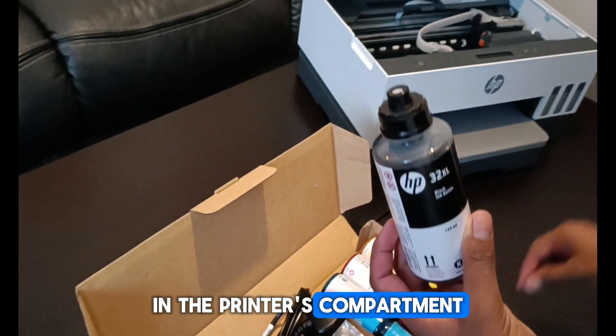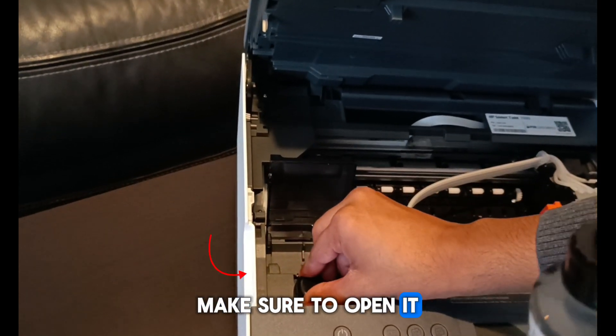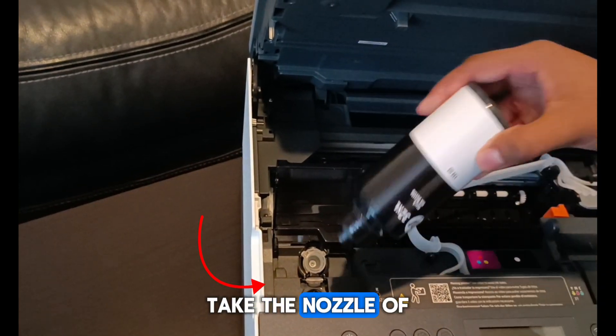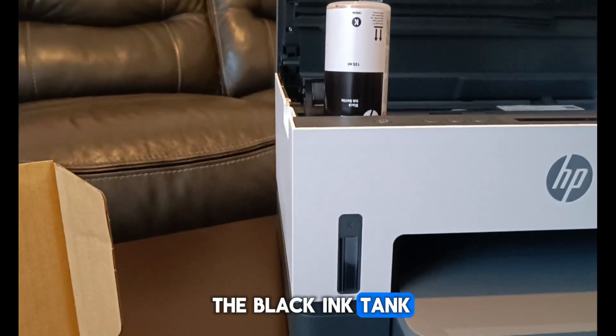In the printer's compartment, there's a black translucent lid located at the bottom left — make sure to open it. Now open the lid to the black ink tank. Take the nozzle of your black ink bottle and gently press it into the tank's hole. You can see the black ink tank filling up.